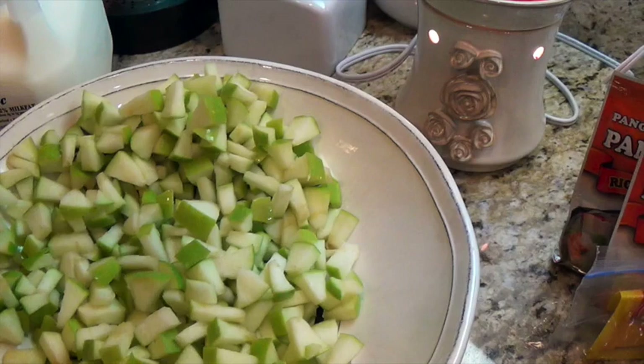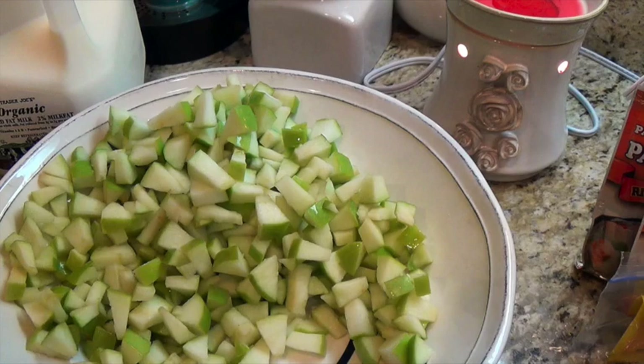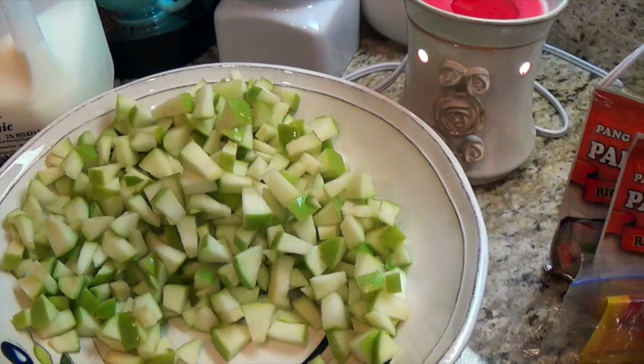I squeezed a little lemon in because I still have to chop up the Snickers and fold in the whipped cream and pudding, and I didn't want the apples to start turning brown. So if you want to keep them looking fresh, that's the trick. If you want to skip it, of course the recipe doesn't call for it.